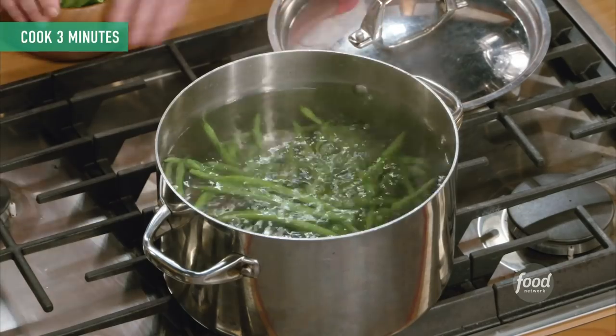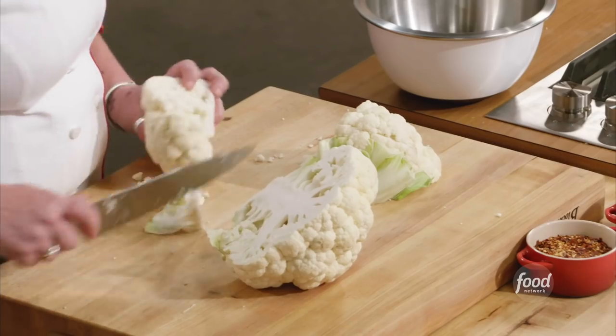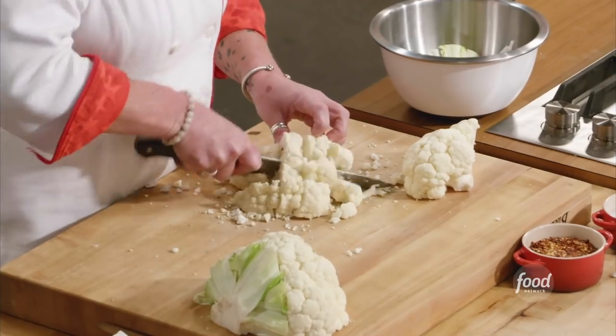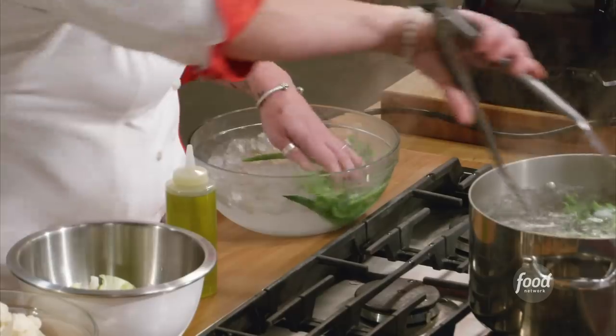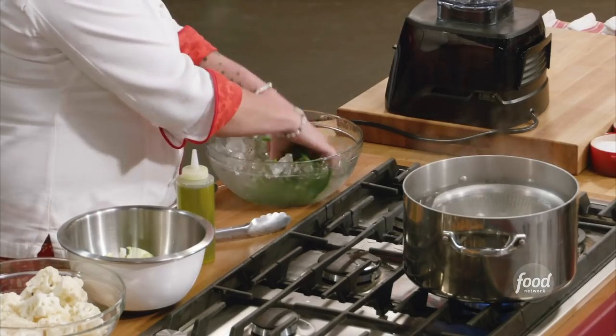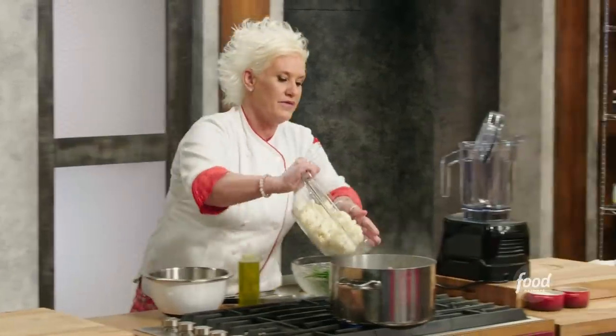While my beans are blanching, I'm going to start to think about my cauliflower. I'm going to cook cauliflower two ways. For the cauliflower that I'm going to blanch and shock, I'm going to puree it. Knife cuts — not so worried about. Just cut out the stalk on the bottom, in the same neighborhood of size, but you don't have to get your ruler out for this one. So I'm doing my beans and then I'm going to use the same water for my cauliflower. Making sure my beans are getting nice and cold, then I'll get my cauliflower right in there.